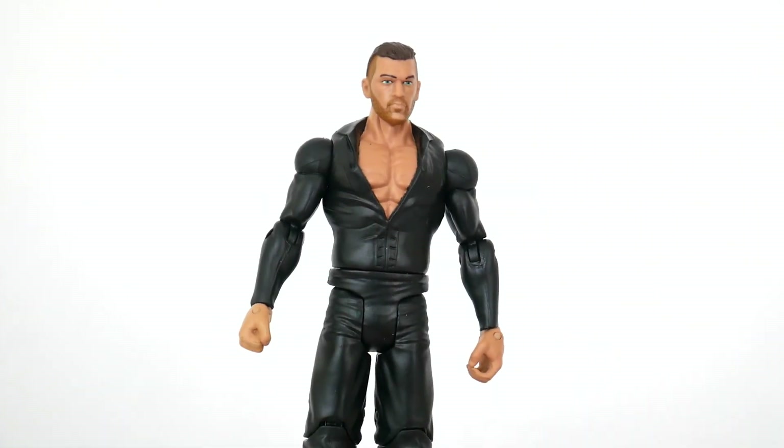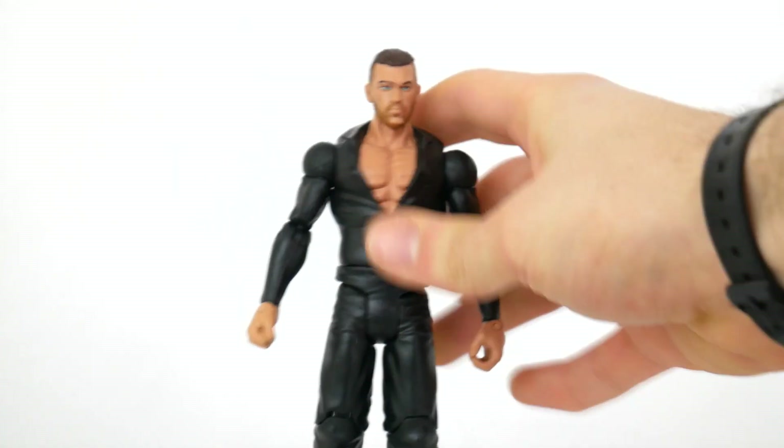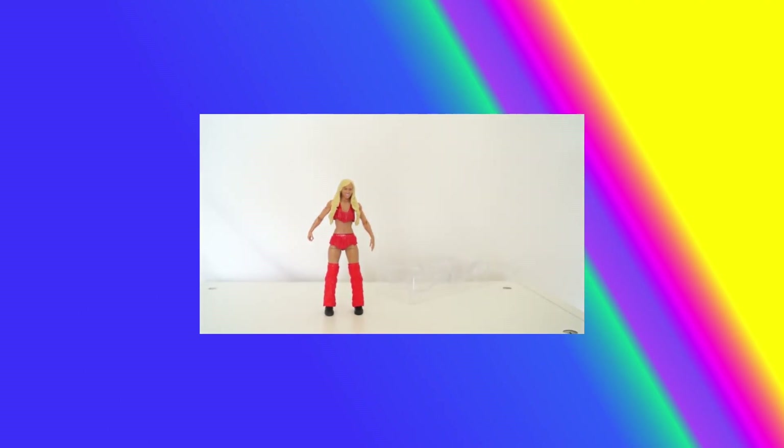Overall, I'd say this is one of my least favorite figures that Mattel has released in a while because it's a total rush job and totally inaccurate. It reminds me of Kevin Owens to an extent, except I think it's far worse. And as I said before, she is wearing the Fandango-esque dancer Summer Rae outfit.